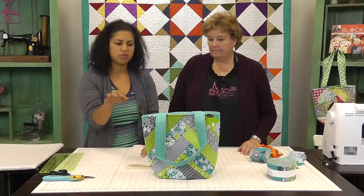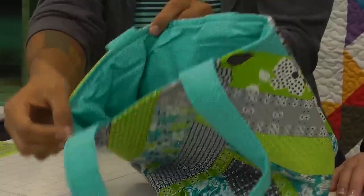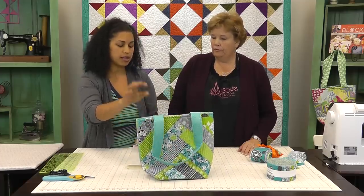For the yardage, it's minimal. I would go with maybe two-thirds of a yard of fabric. We're going to use a little bit less than half a yard for the lining and then for the strips as well.